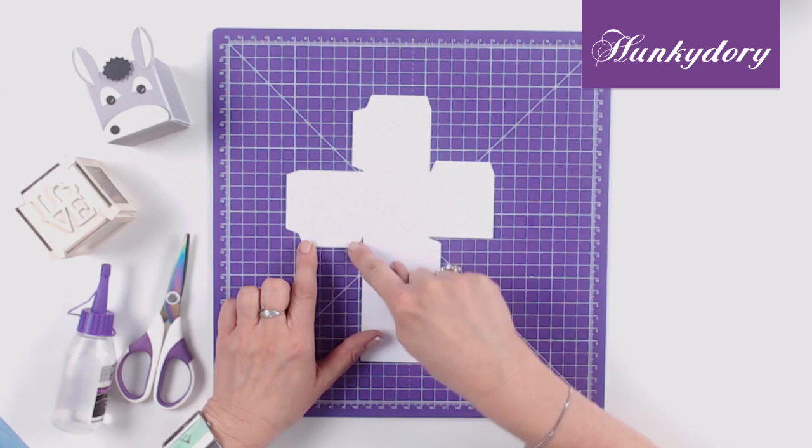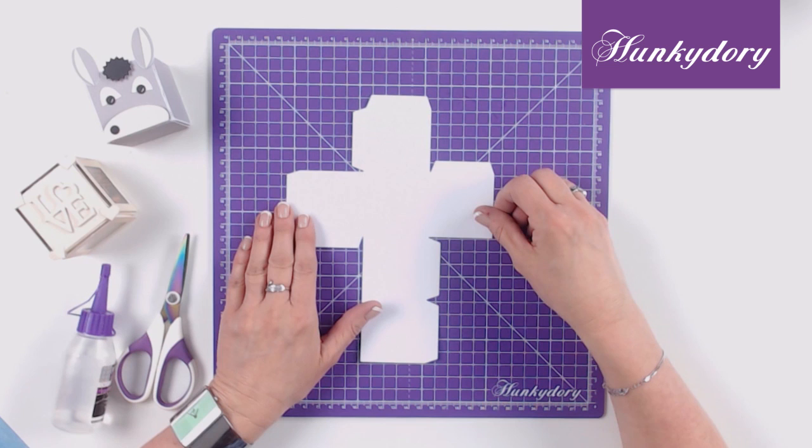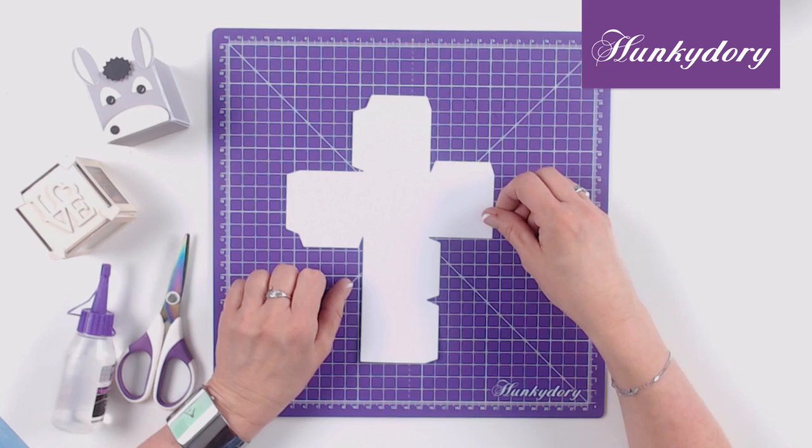Once you've cut your shape you will see that you have tabs around some of the edges; this is where you will apply your tape. You will also have pre-scored lines. There's a top tip here: if you feel like you want to score it a little deeper you can use your adorable scoreboard to do that, just so that you get a nice crease.